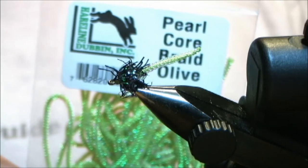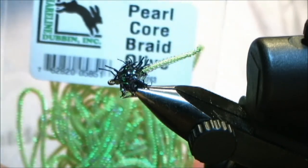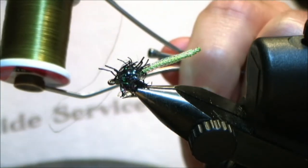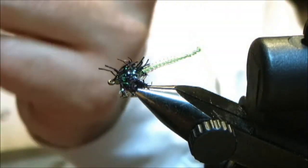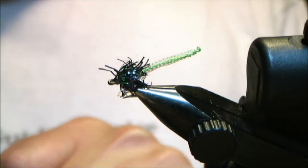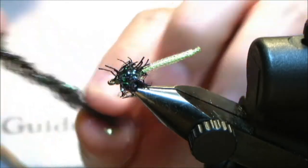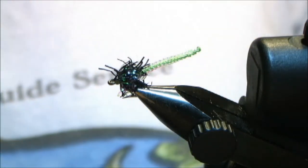Pieces, parts: Pearl Core Braid — we're going to use Olive. I'm certainly sure you can also use Chartreuse, or whatever color you want; that's what I always say. Thread, I'm going to use Olive, UTC 70, which is basically just 6-ought thread. And then for the body, we're going to use Opalescent Black Estaz. For the hook, we're going to use a size 10 Mustad 9174.